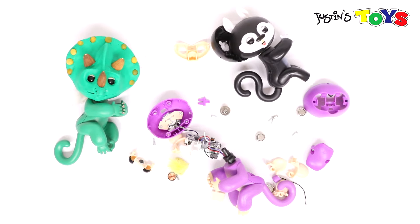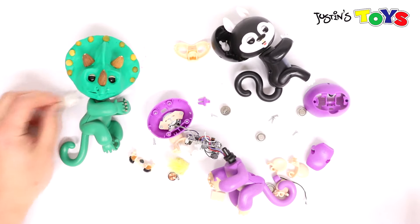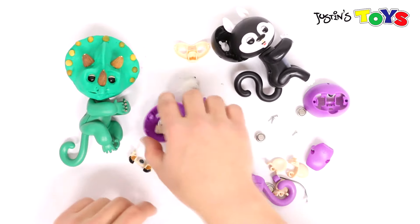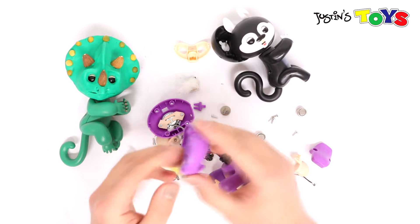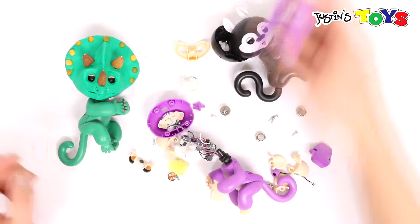The reason why this project started was because we really wanted to make our own custom-made Fingerlings. What we were going to do was take the faceplate off and just 3D print a different animal.